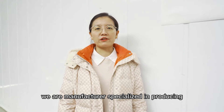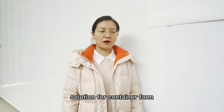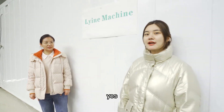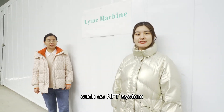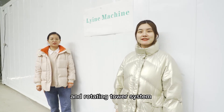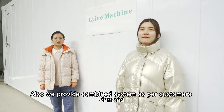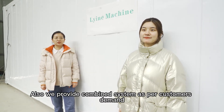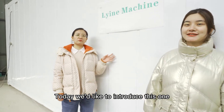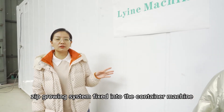We are manufacturers specializing in producing different hydroponic containers. We provide the complete solution for container farming, such as the NFT system, ZIG system, EBB and flow table system, and rotating tower system. Also, we provide a combined system as per customer's demand. Today, we'd like to introduce this one: the ZIG growing system based in the container.